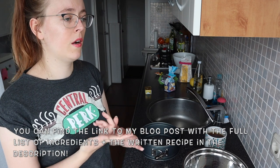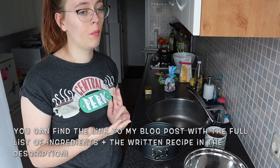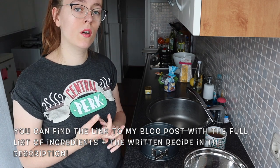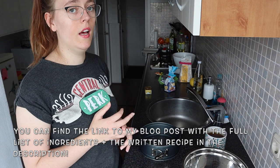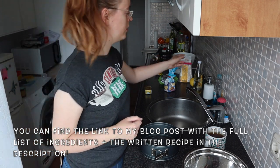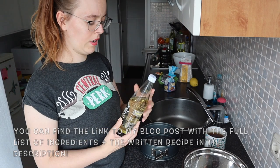You're going to need the usual suspects: flour, butter, sugar, baking powder, a pinch of salt, eggs. I also use a bit of corn flour in this recipe. And of course there's lemon. And for the drizzle on top, you're going to need some elderflower cordial.